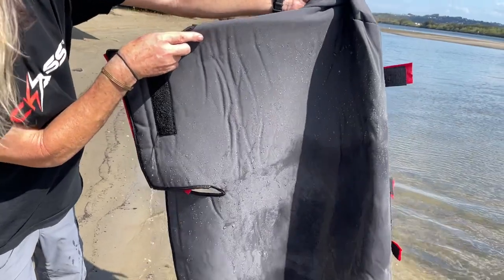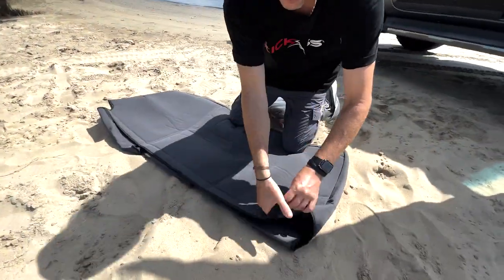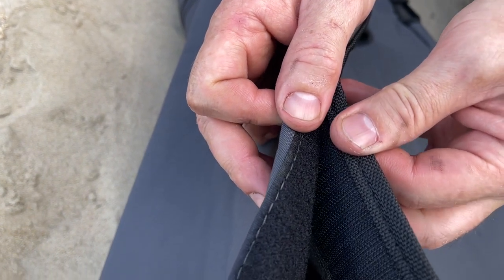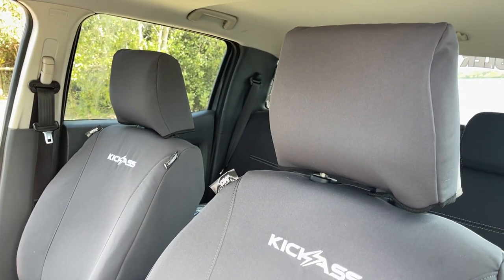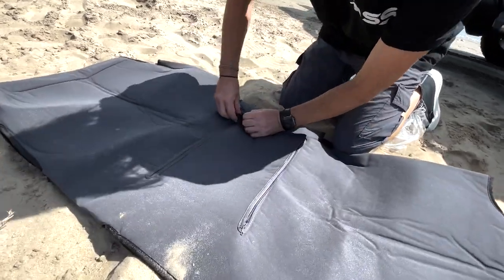Waterproof canvas — that is awesome. Let's check this out. You've got really high-strength velcro too — no stupid ties to tie under your seat or anything like that. It's all done through the velcro. Depending on the car model, look at this — it's got all the cutouts to suit the particular model.